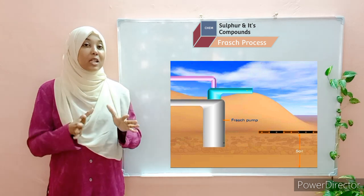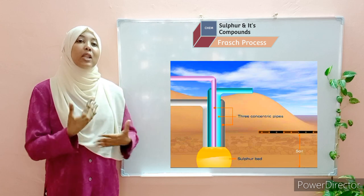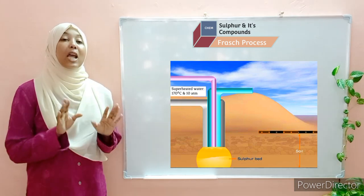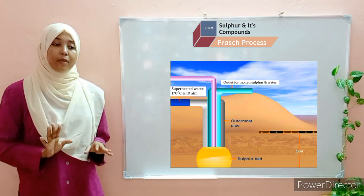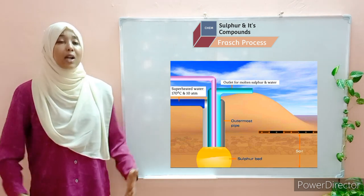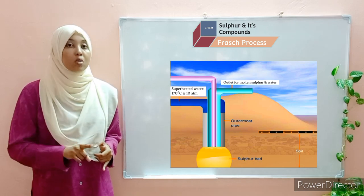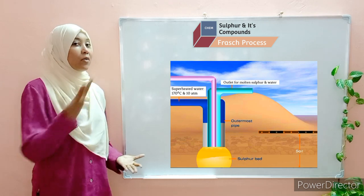These three concentric pipes are sunk deep into the sulfur deposits. Now, we have solid sulfur in these deposits, and if we want to extract it, we need to perform two steps. Step number one: the sulfur needs to be molten — in a liquid state. Step number two: it needs to be pushed upwards above the ground for collection.